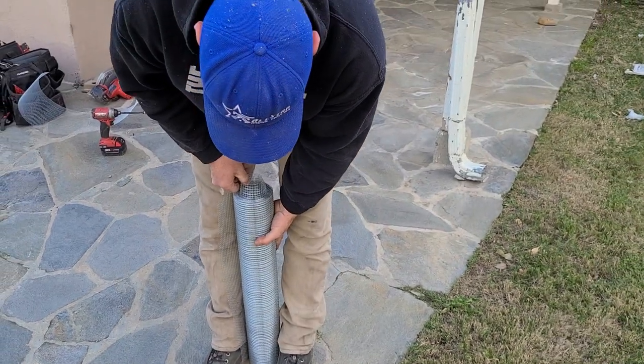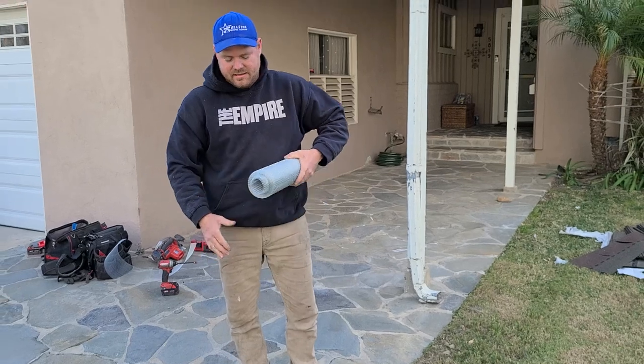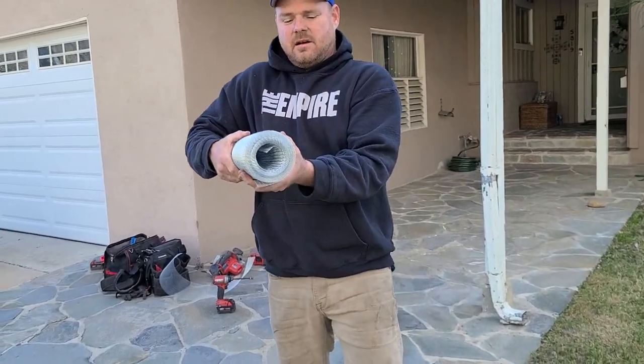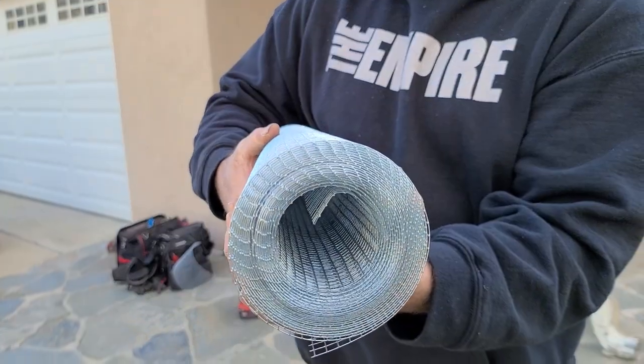And just like that, I have it pretty tight. I'll take this little end and kind of just pop it in. And then you can see it's almost like factory — almost like the way I got it from the factory.